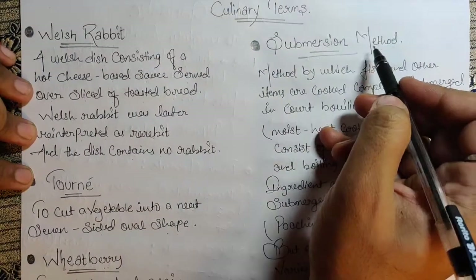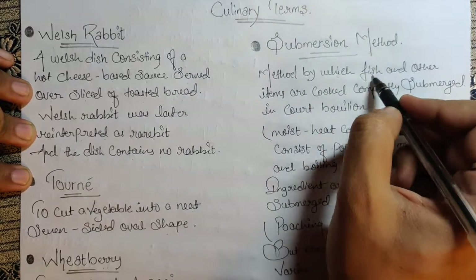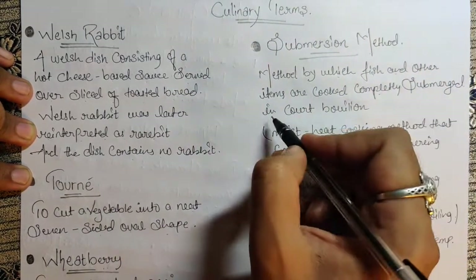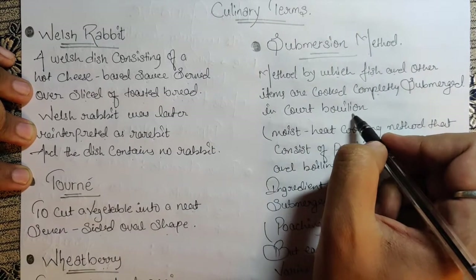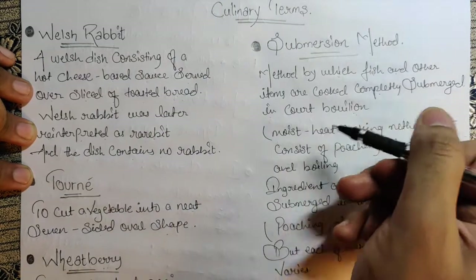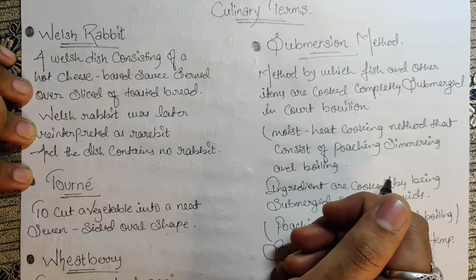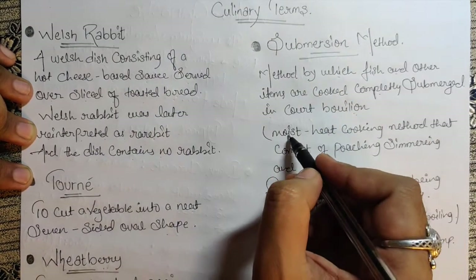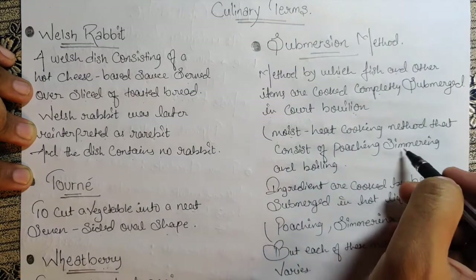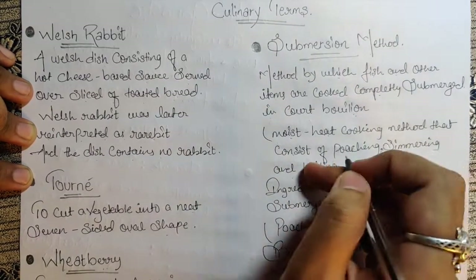Next we have the Submersion Method — the method by which fish and other items are cooked completely submerged in a court bouillon. I'll share the link in the description where I have explained court bouillon in detail. This is a moist heat cooking method that consists of poaching, simmering, and boiling.